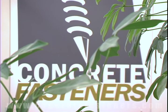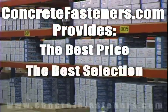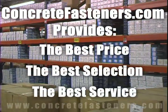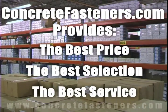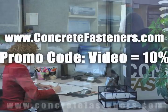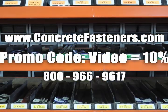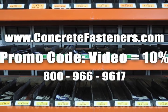We hope that this video has been helpful in choosing the correct concrete fastener for your application and that you consider us for your purchasing needs. Remember, we have the lowest price and have over 4 million concrete fasteners in stock and ready to ship the same day your order is received. ConcreteFasteners.com — your one source for concrete fasteners. It's been our business for over 20 years and it's all we do. Buy your concrete fasteners from us.